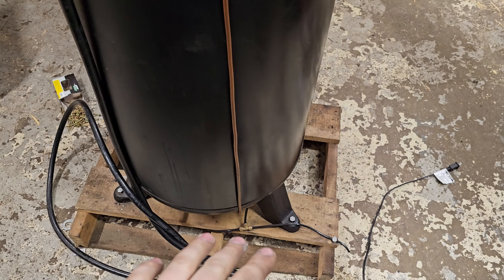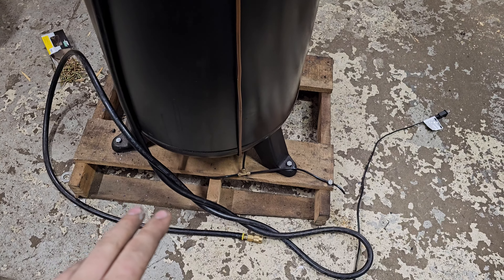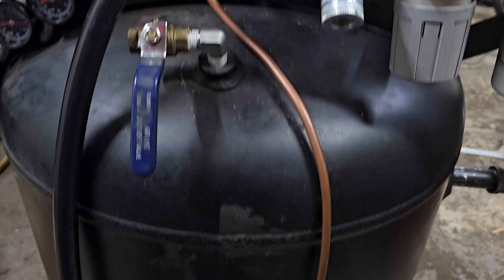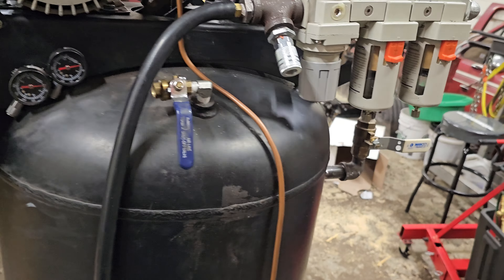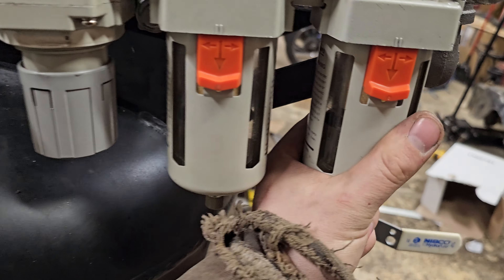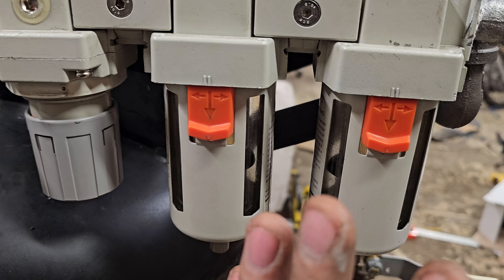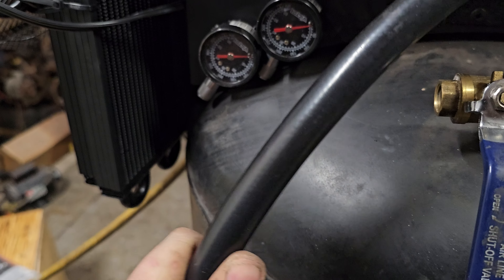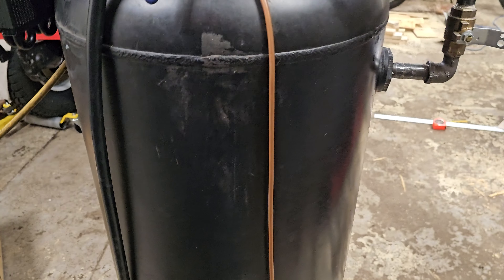I'm still running the automatic tank drain, which is really good. So I had all this set up and it's like — I keep getting water in these filters. If I can minimize the water in these, that means I'm going to minimize the water in the tank, which for painting you don't want — I don't want water in anything.